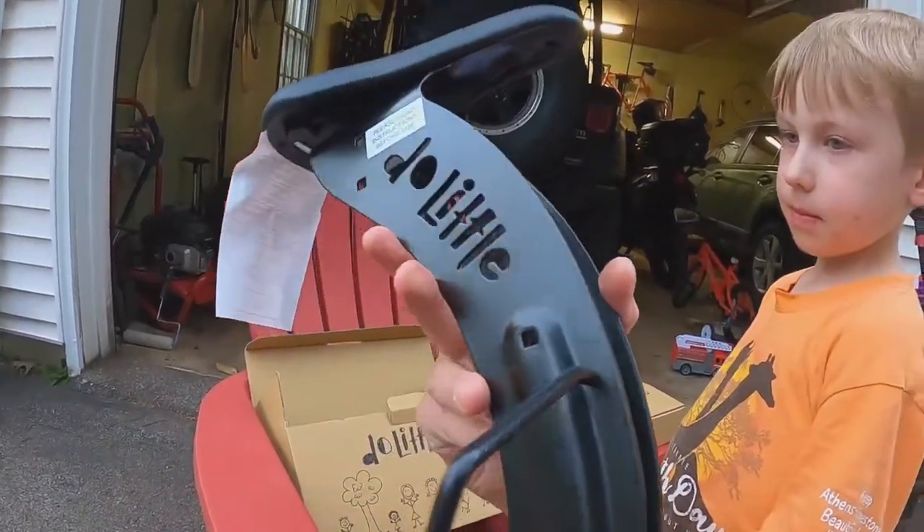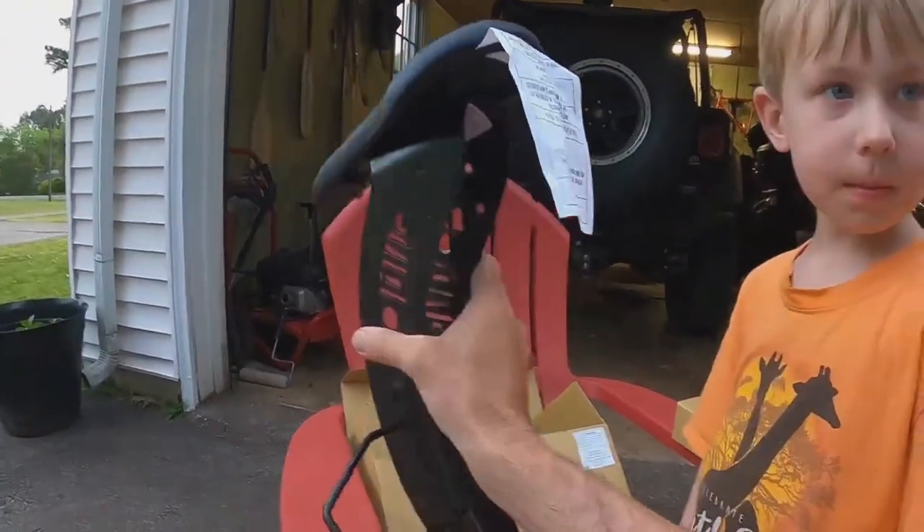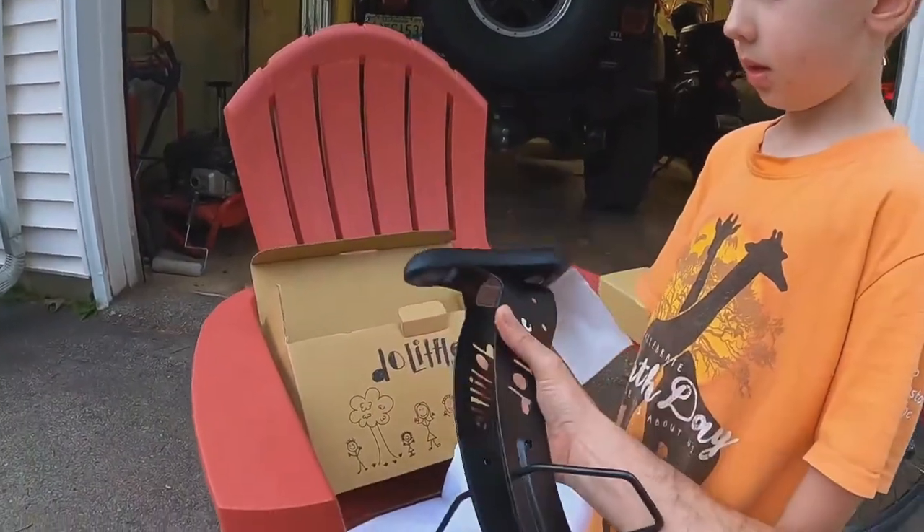It says it can fit up to seven years old. My son is five — he's a little bit tall, but we're gonna see. We're about to put this bad boy on.